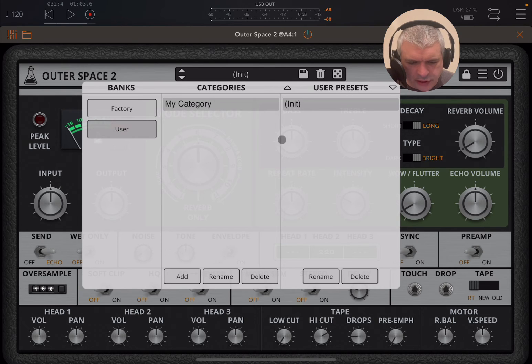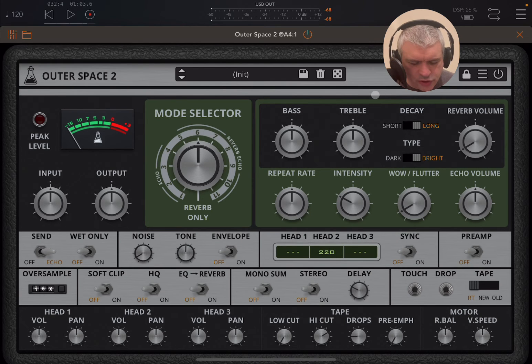Pretty straightforward. I recommend that you create an init preset so when you first load it, it is in init mode — just save that and it will go into your user bank. Now as you can see, the interface is quite simple.